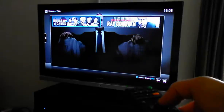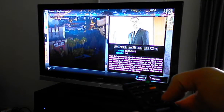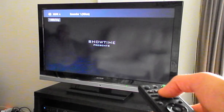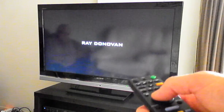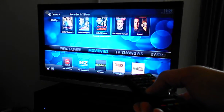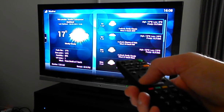TV shows come in there and it all works extremely well, all being controlled by the Sony remote. Last thing I'll show you is the weather — a little bit of sun, even though we're in the middle of winter in Auckland.